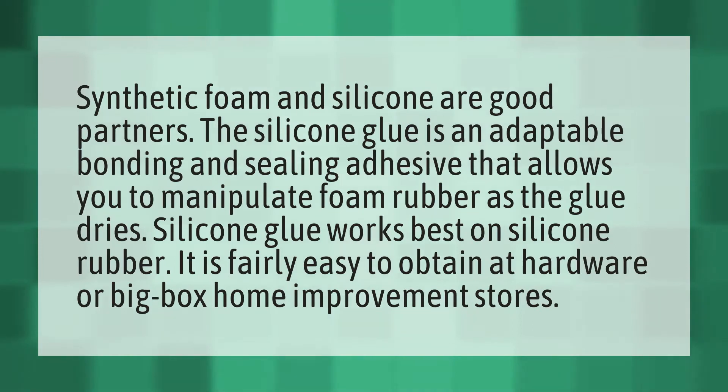Synthetic foam and silicone are good partners. Silicone glue is an adaptable bonding and sealing adhesive that allows you to manipulate foam rubber as the glue dries. Silicone glue works best on silicone rubber.